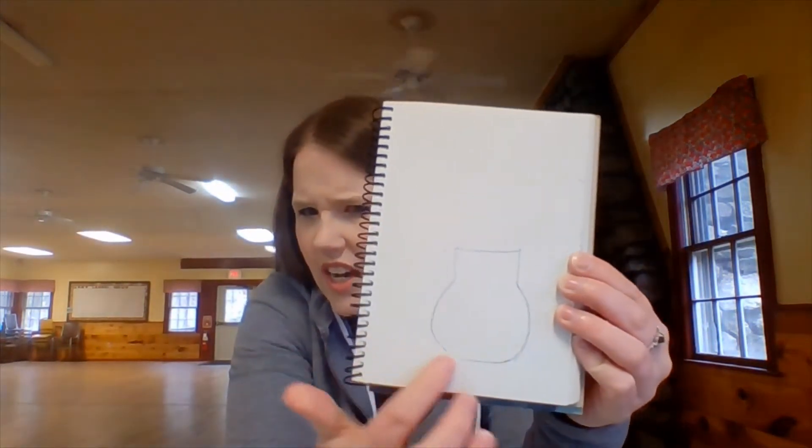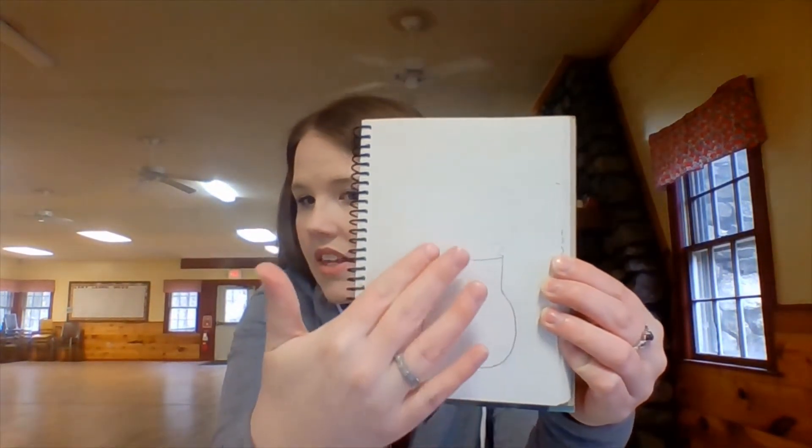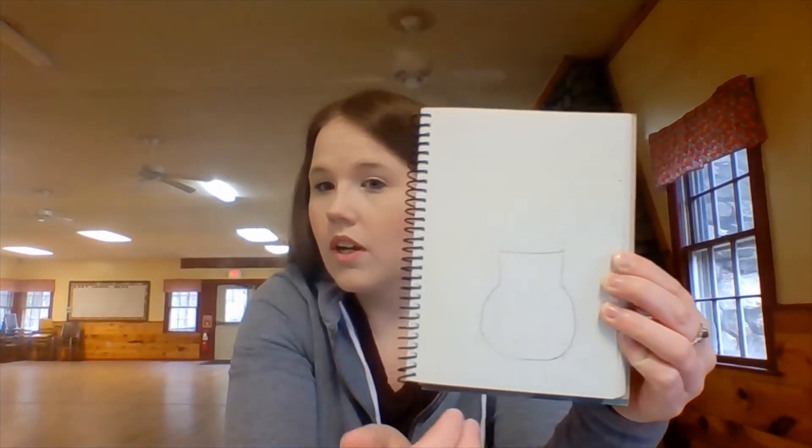The first thing we're going to do is a quick sketch of what we're going to paint. Mine is very simple — I'm doing a still life of some flowers and a vase. I sketched out the vase and lightly sketched the area where the flowers will go. The first thing I'm actually going to paint is the background, so we get the base layer done and then build on top of it with the flowers and the vase, which are closer to us in the picture.